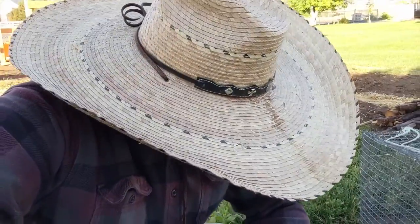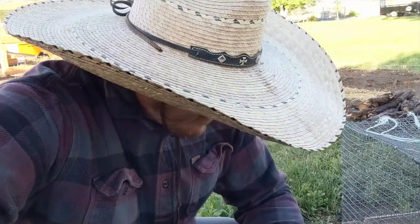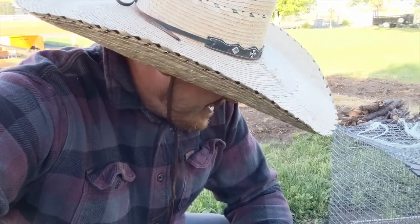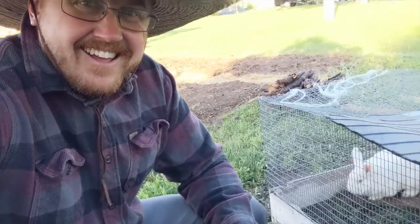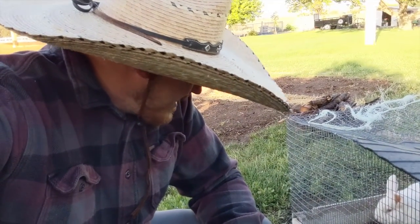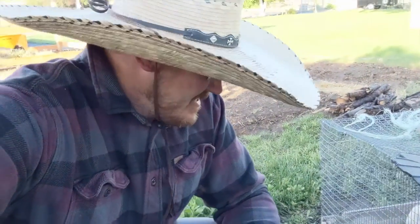I had to get down here in the shade of this nectarine tree so the sun wasn't in my face — one of the animals just had a little spaz attack while I was filming.